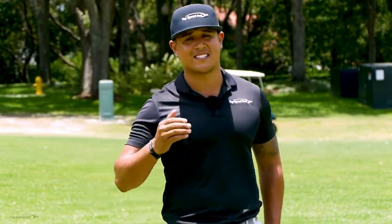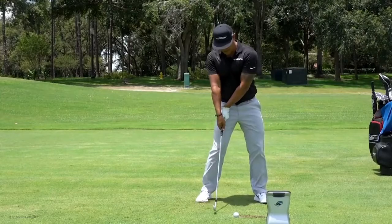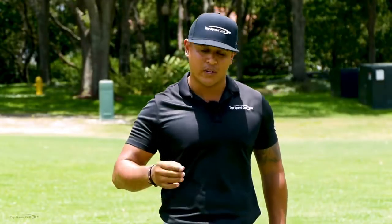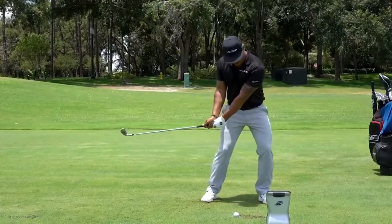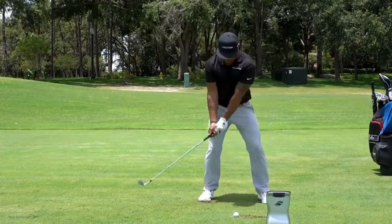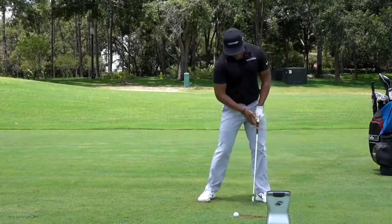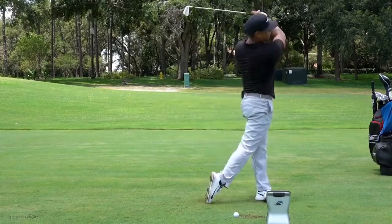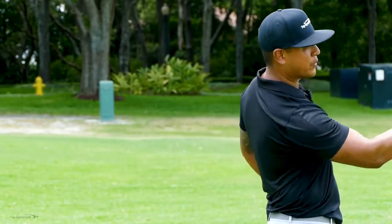Hit 10 solid shots like this — you can't move on before you do that. If you catch it chunky, there's a good chance you flipped at it; if it's a little thin, probably the same deal. You want a nice solid turf-after-the-ball shot coming out a little low. When you get to 10, go ahead and hit a full shot, and see if you can mimic exactly what you just did — de-lofting the club, rotating up and away with your left hip and shoulder, and following through. Now that we've got you hitting the ball solid with good shaft lean and compression, we need to get to your straight-line release, which Clay will cover next.